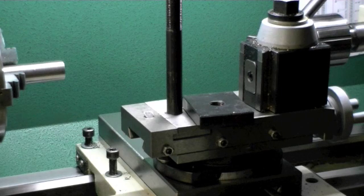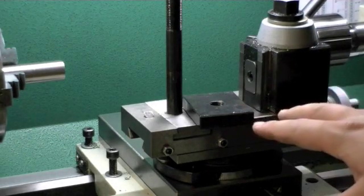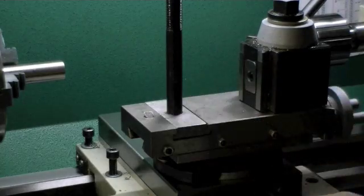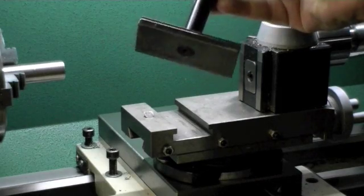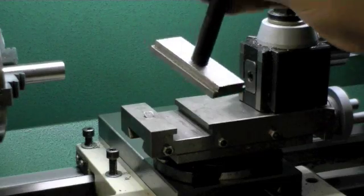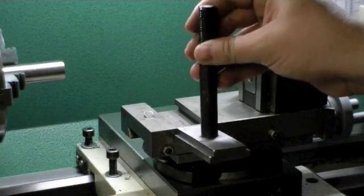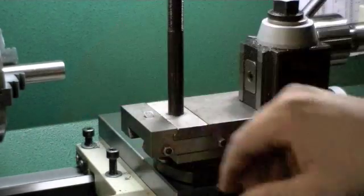Converting your tool post on the Grizzly G0602 to a quick change tool post is pretty simple. You need to buy the 10 inch swing quick change tool post set from Grizzly — it's the G5689 tool post set. The main component you need to adapt to your lathe is this plate. For the G0602, it's as simple as either taking this plate and making it fit the slot, or doing like I did and manufacturing another plate out of a piece of steel. The plate that the kit comes with is a little bit short for the slot, and I didn't want space for chips to build up, so I thought it looked better if the plate was the right length.